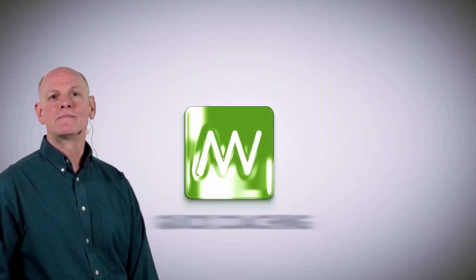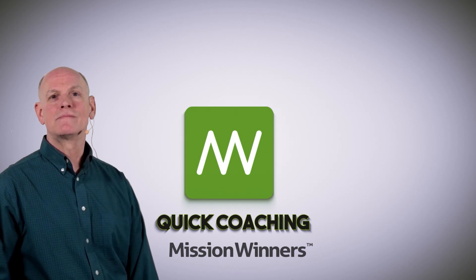Hi, this is Mission Winners. This is Pat Walker of Mission Winners. Sorry for that glare in the back — the sun's shining through. We've got snow here, bouncing off way out there in the common ground, and I just love it.